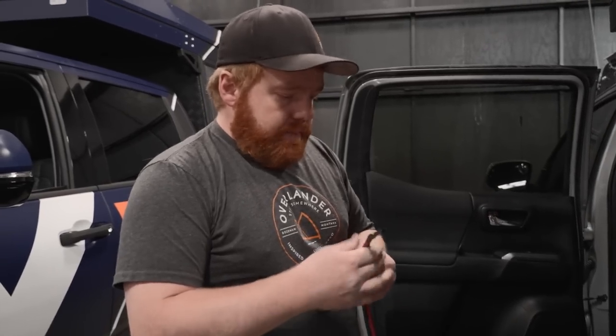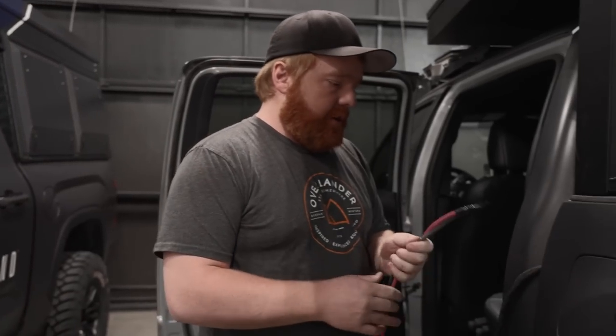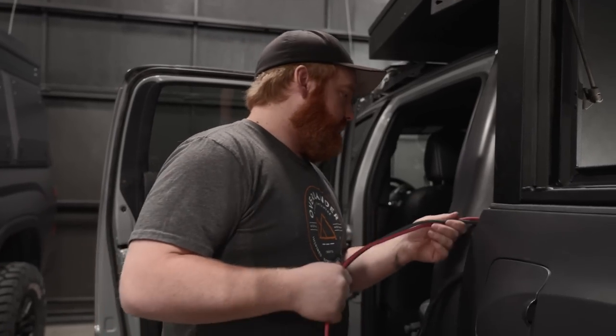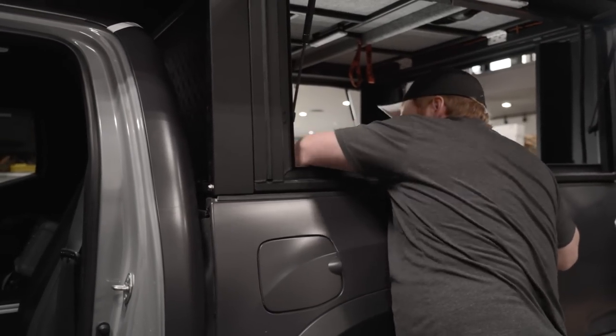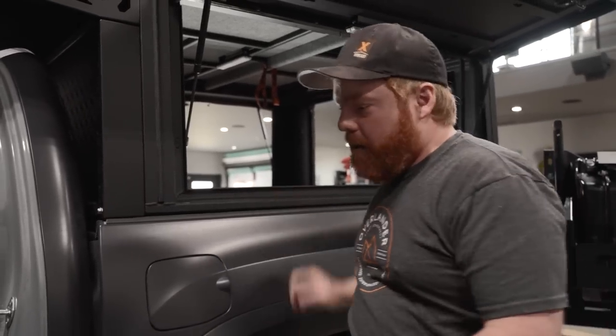This is the main battery power and ground for the Manager 30 and Red Vision. This is going to go where the new batteries are going to go, which we can't figure out until we have the Goose Gear put in. Now we have the mess from the outside into the inside. Progress.